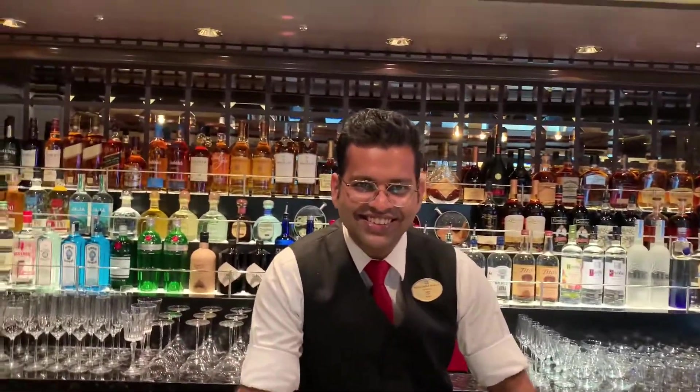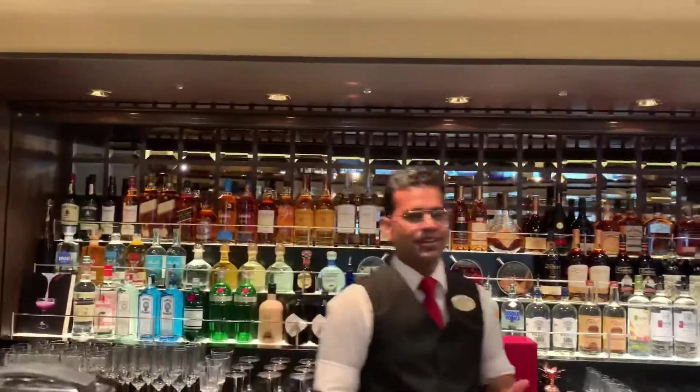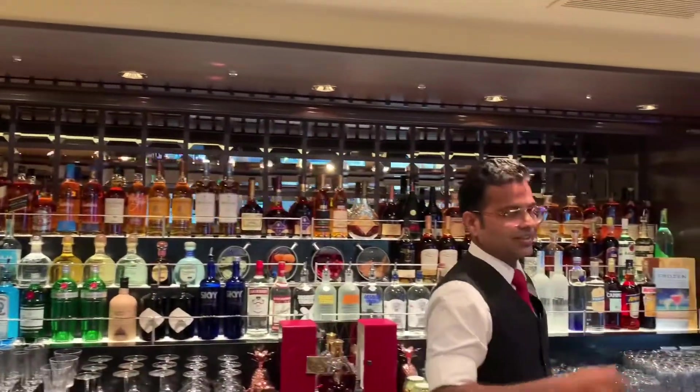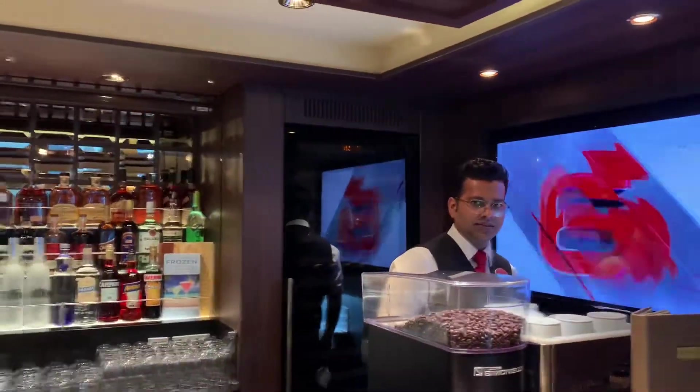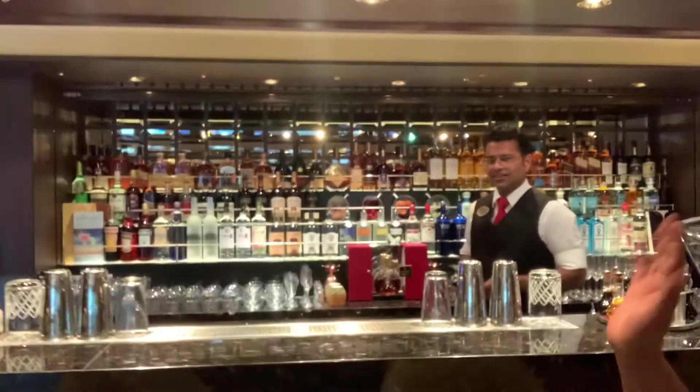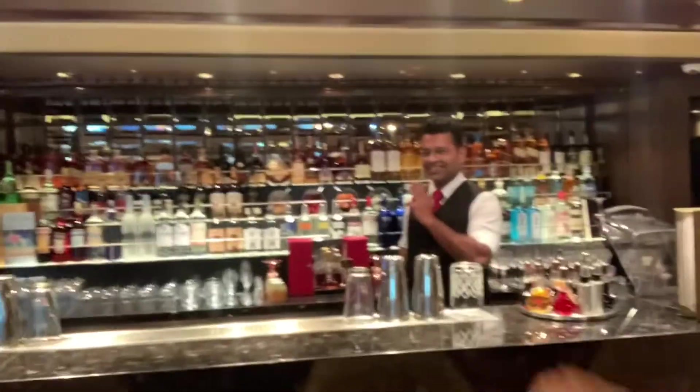Here we go — this is one of our great bartenders in Haven. Everybody can be a bartender in Haven, but you have at least a little bit more knowledge about all of these mixologies and cocktails that you can offer to our guests. Basically all of us can manage with this, but it's all about what bar you are assigned to, or what bar you are going to take care of.